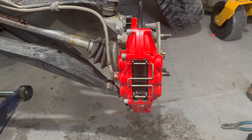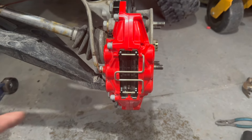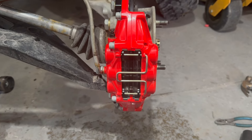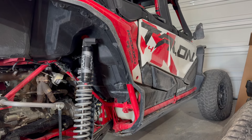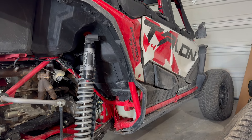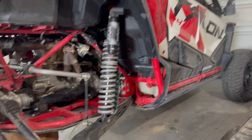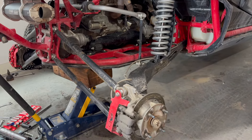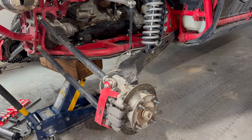Keep in mind that Honda OEM brake pads are ridiculously expensive — replacement pads for this kit would be much cheaper than OEM Honda. Today we're working on the 2021 X4 with the HCR 72-inch long travel suspension, but there won't be a big difference between the different models.